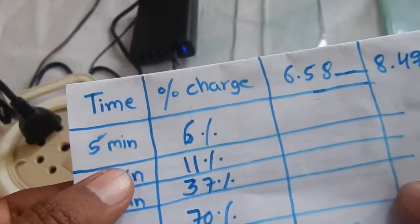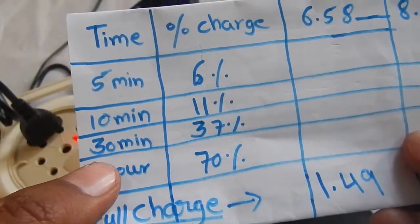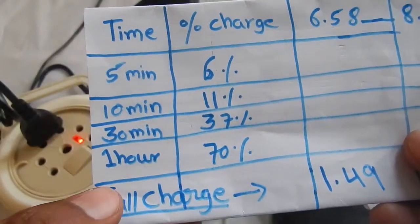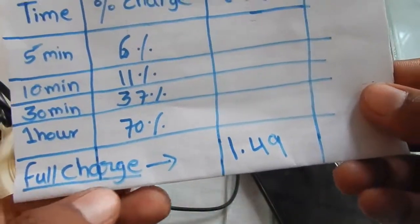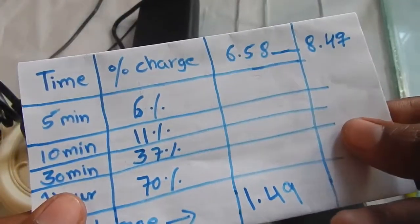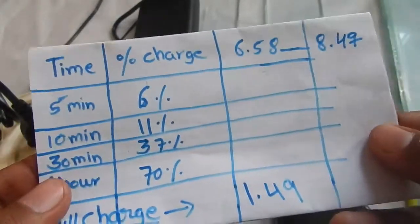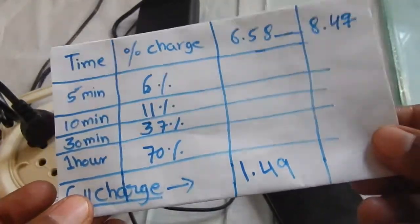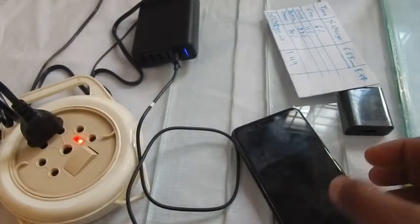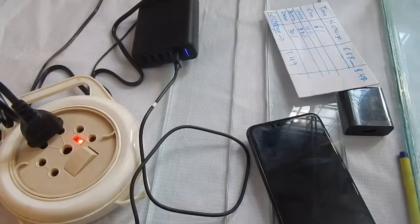Here's the summary of the Redmi Note 6 Pro fast charging results: after 5 minutes the phone was at 6%, after 10 minutes at 11%, after 30 minutes at 37%, after one hour at 70%, and after one hour and forty-nine minutes the phone was completely charged — starting from one percent. I'm very happy with the charging speed. I hope you found this video helpful, thank you for watching, and I'll see you in the next video!